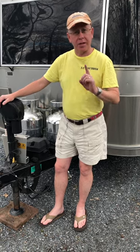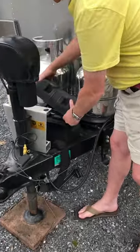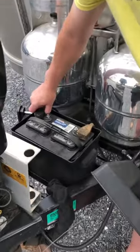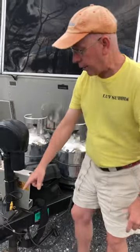Welcome to this RV maintenance minute. Today we're going to be talking about the maintenance to your RV trailer's breakaway switch. The first thing you want to do is pull the negative lead on your battery — because you never want to pull your breakaway pin with the battery connected, as that will energize the brakes and could burn them out.